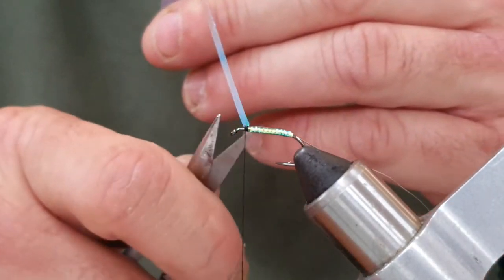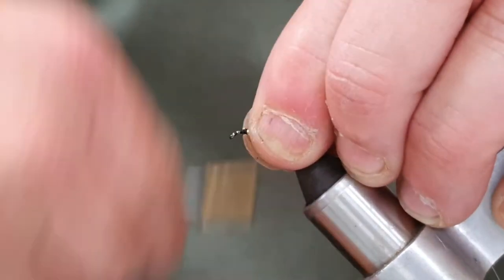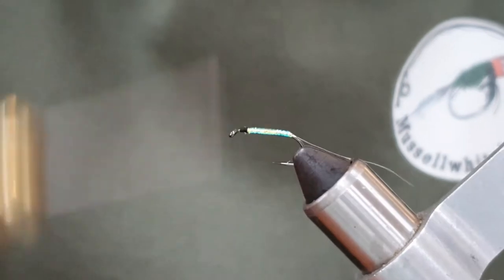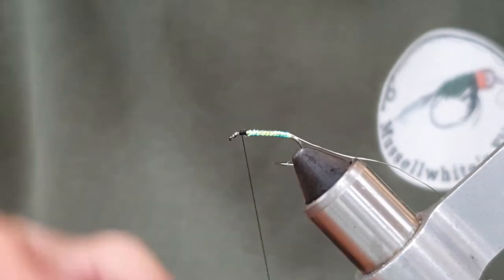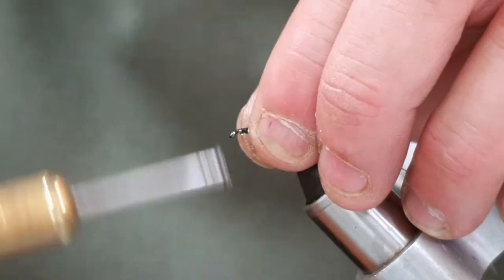Then we're going to catch that off — I normally do three turns but a couple will do. There's a little tag, and then just tidy up with that tag. There we go.